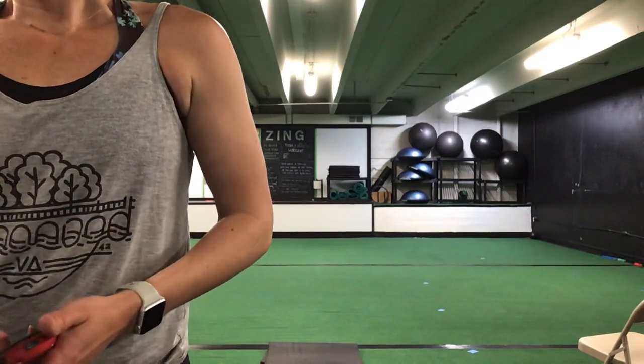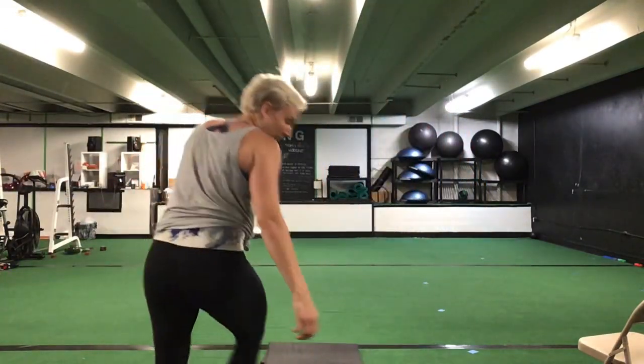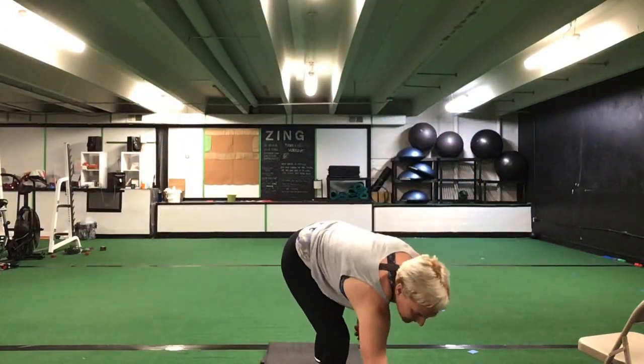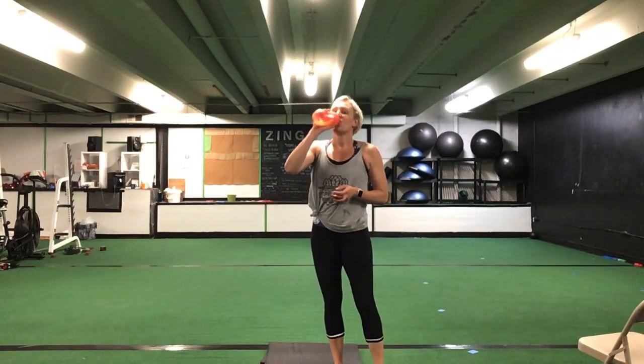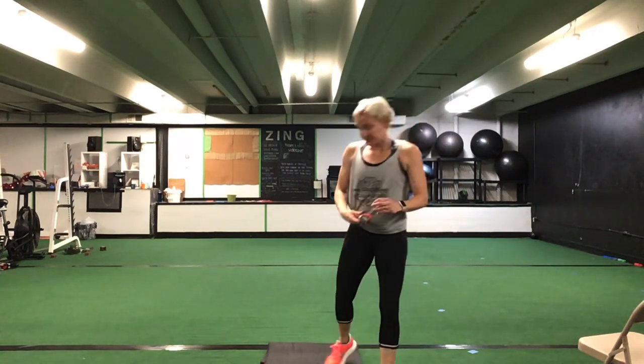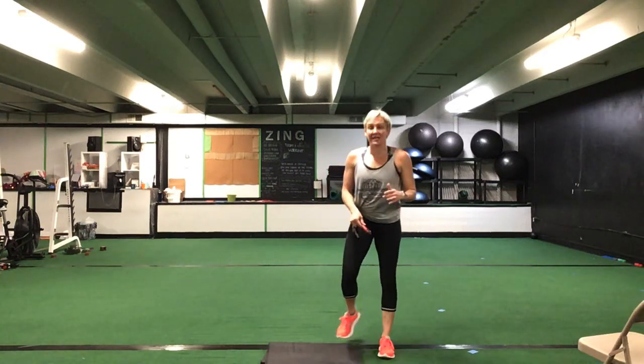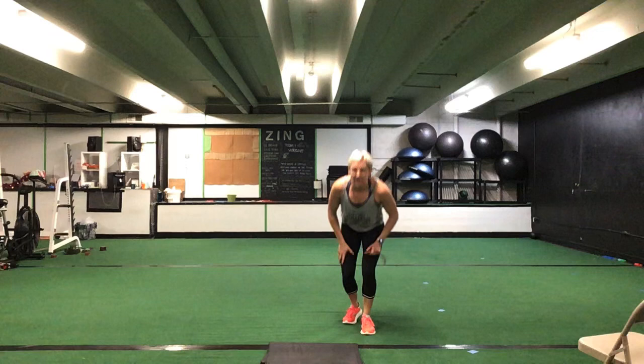Nice job, awesome. Go ahead and grab a drink and we're going to move on from here. You're still only going to need your mats — you won't need anything else besides your mats for this next part. So now we have a 12-exercise series that we're going to do. Still 30 seconds of each, and we'll do three sets. We'll take a little bit longer breaks in between our sets.